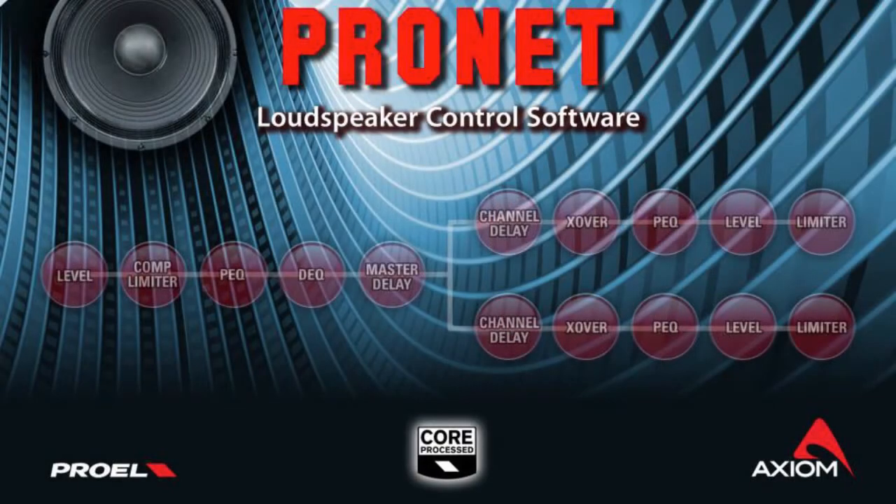My name is Daniele Massacesi and I am the product manager for Proel's Axion Professional Loudspeaker brand. In this video we are going to give a short summary of the ProNet remote control software.